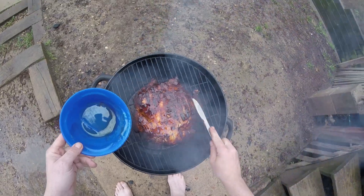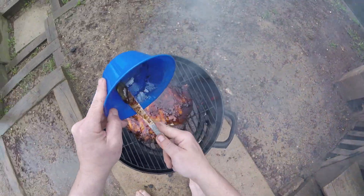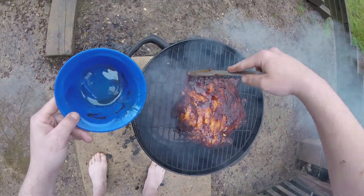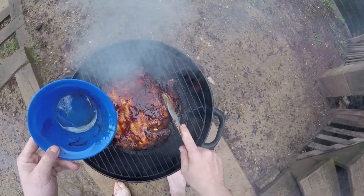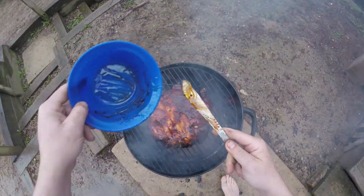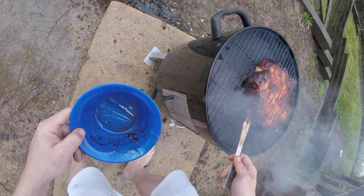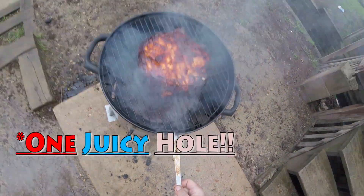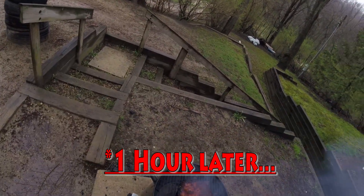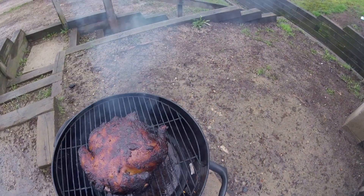Typically you'd use a brush to apply it, but I'm not going to waste extra dishes. It's okay if the honey drips into your drip pan — it'll just make the drippings even sweeter. Oh yeah, that's what you want to see — get all that honey goodness on there. We added a little more charcoal to keep the flames going and she's looking good, got that honey crisping over making a nice glaze — exactly what I want.